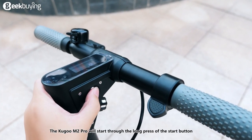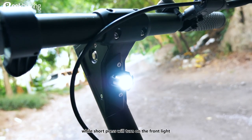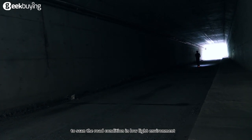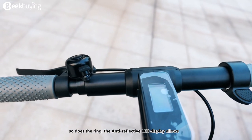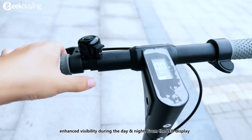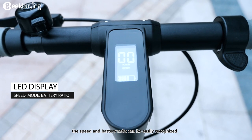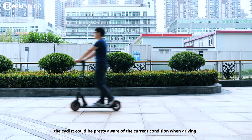The Kugoo M2 Pro will start through a long press of the start button, while a short press will turn on the front light, which gives the rider a way to scan the road conditions in a low-night environment. The rubber handle helps the cyclist drive steadily. The anti-reflective LED display allows enhanced visibility during the day and night, and the speed and battery ratio can be easily recognized, so the cyclist can be aware of current conditions while driving.